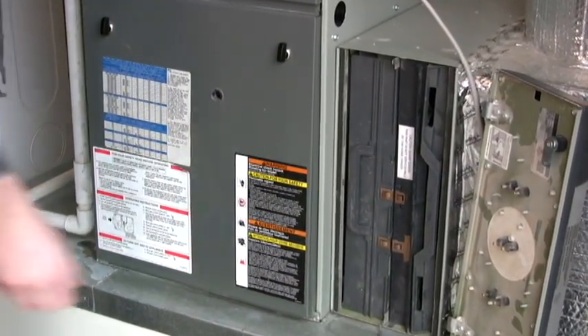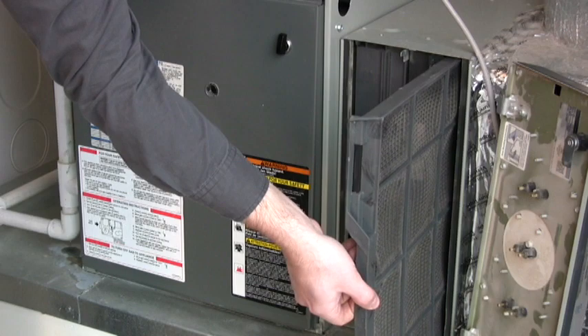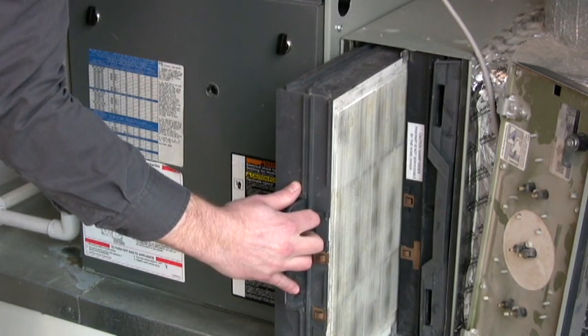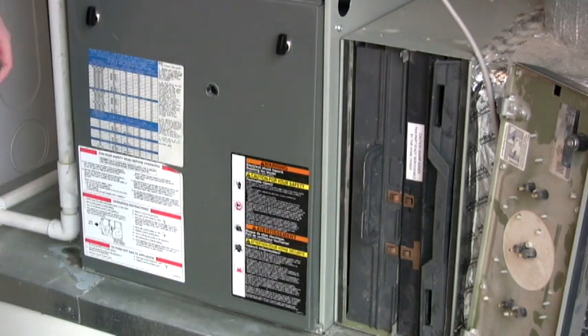To access the filters, take the door off the filter system and remove the filter. To clean the filters, spray them down with a garden hose, dry any excess water, and return to the filter system once it is completely dry.